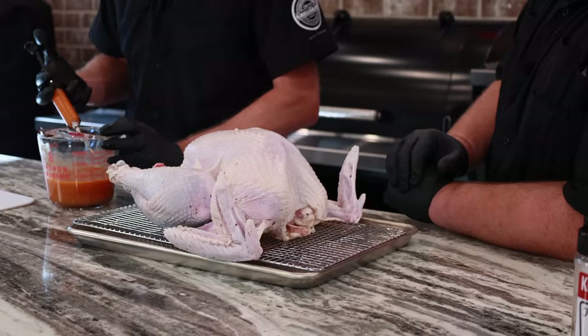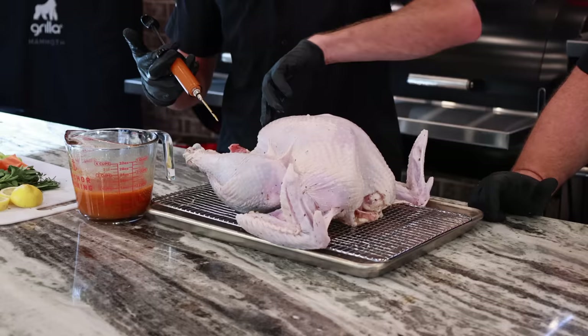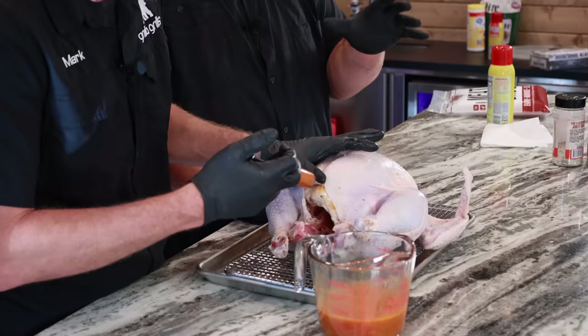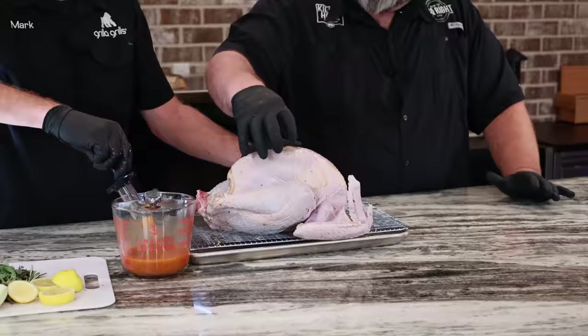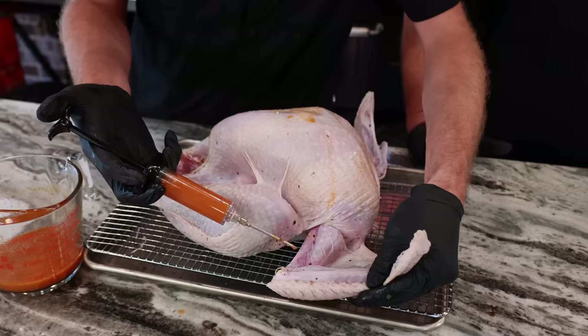How are you going to inject this turkey? You just want to make sure you get good, even coverage. If you inject one or two needles on this side, do the same to the other side. Just spread out the injection throughout the whole bird. You're pumping that breast up — look how big and swole this gets! So you're even going down the legs and into the thighs. And for the wings, we'll do probably a half a needle on each one — they ain't going to hold a whole lot.